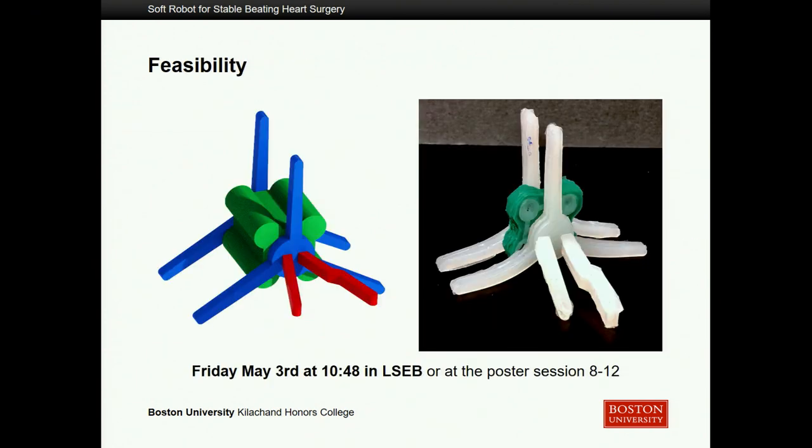To talk about feasibility — as this was a feasibility study, we have not yet completed it; we're performing it now. However, if you come to my presentation for the capstone project in the College of Engineering next Friday, May 3rd, in the Life and Science Building at 10:48, you can hear us talk about it there.